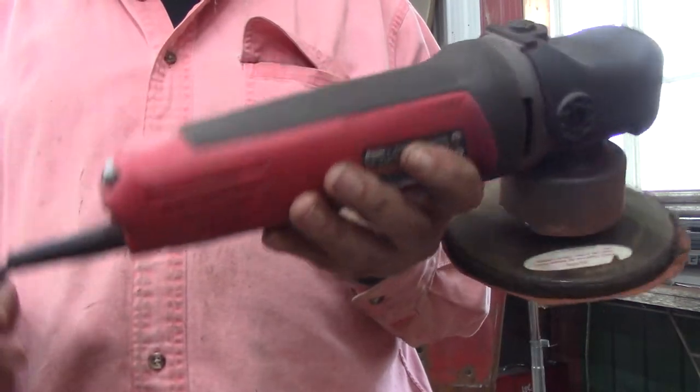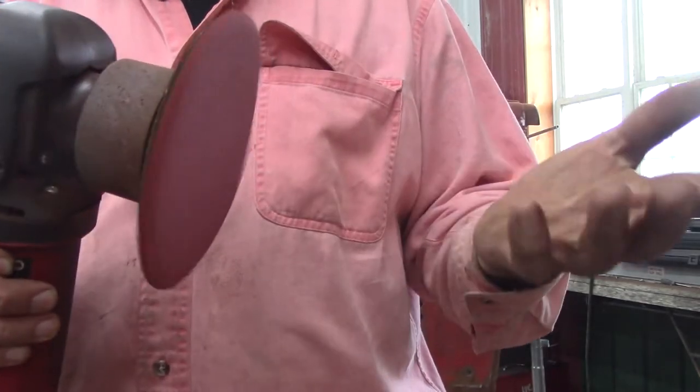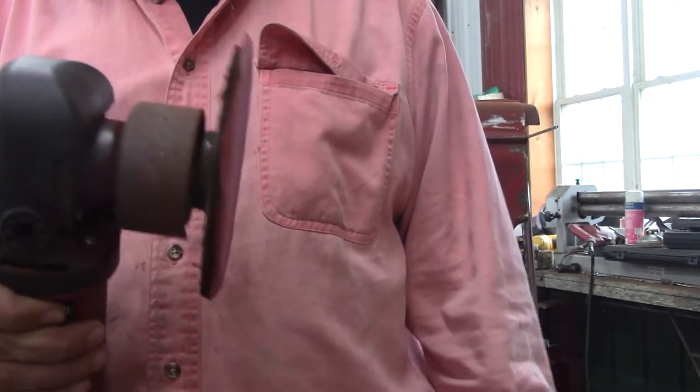I've got a video on this Bower - maybe I'll put it in the link in the description of this video. I went from hook and loop to this pad system. They have these at Harbor Freight and the pad is only a couple bucks.